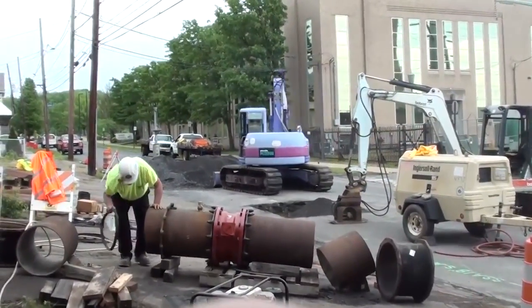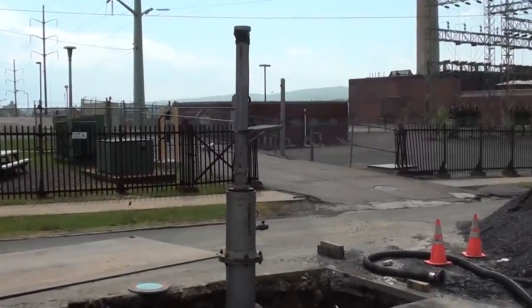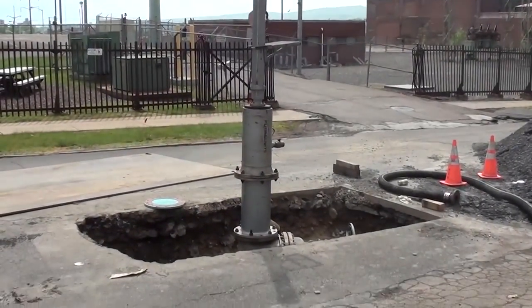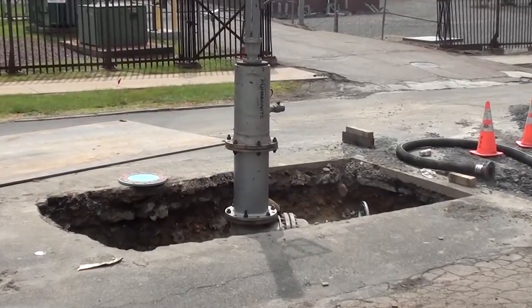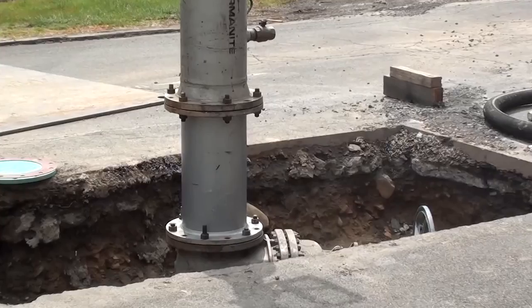The water main itself was 18 inches in diameter. In order to stop the water from coming through the affected area, devices called line stoppers are used. Because of the size of this main, Lindy crews ultimately had to use three different line stoppers.